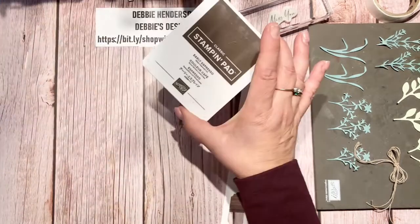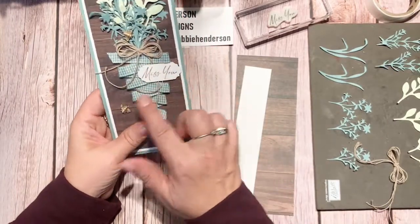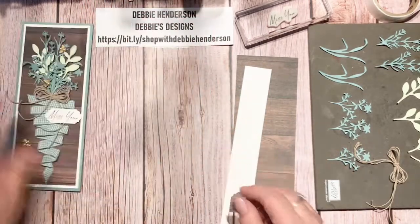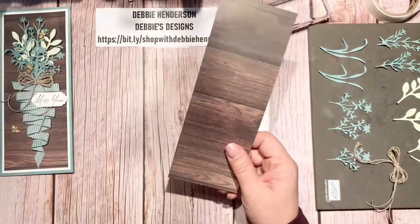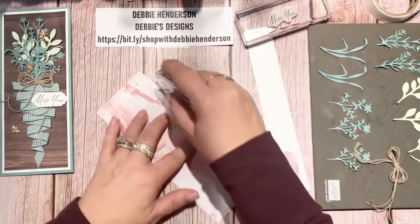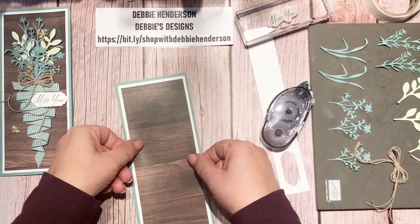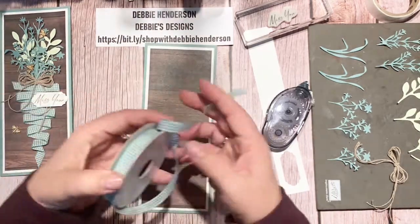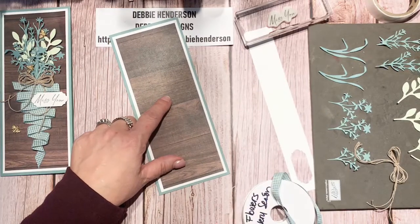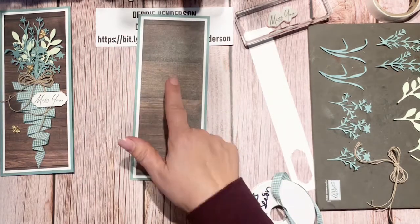Ready to see my card? I'm also using Early Espresso ink. Look what I did with the ribbon — I glued it down in a zigzag shape. I saw this on a picture frame and thought I could replicate it on a card. I'll go ahead and glue the designer paper canvas to the front so I won't have a hard time adding glue later. I'm starting the ribbon about halfway up, right in the center, working my way down.